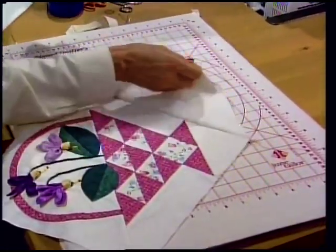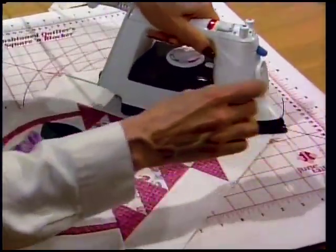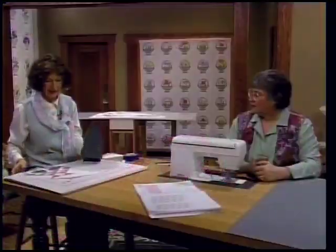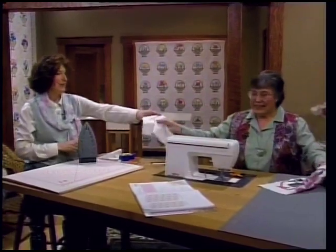First press to set the seam, then flip it out. Press into the seam so you won't have any creases, and the seam goes to the triangle. Here's your side triangle.